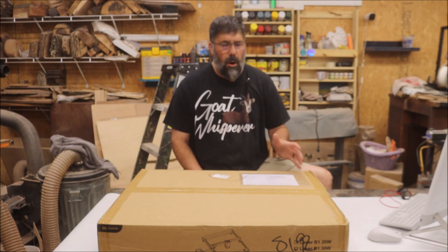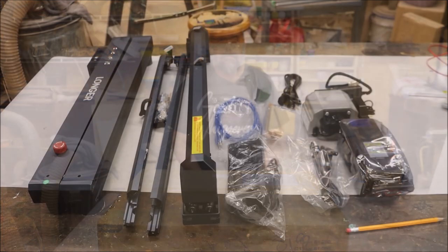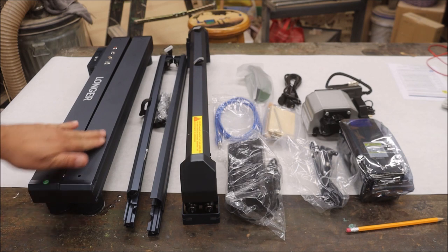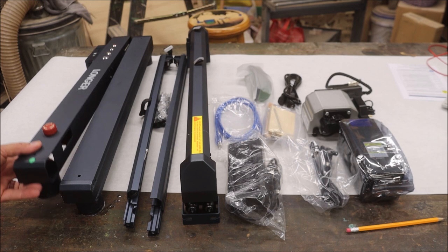I'm really curious to get into here and see if they've upgraded any of the style and the looks of this laser. Okay, let's go ahead and open this up. I'm going to lay everything out so you can look at it and then we'll put it together. Well, there it is — there's the Longer B1 30 watt laser.